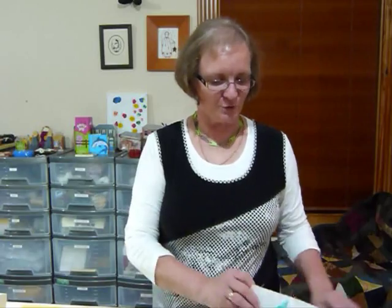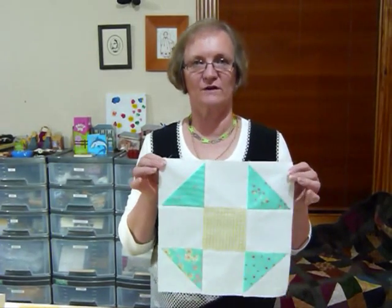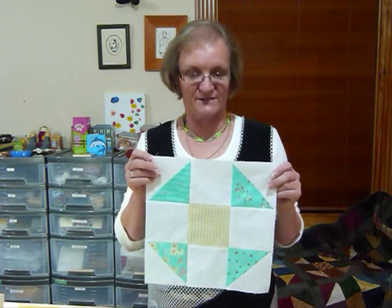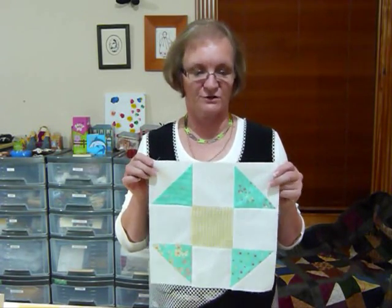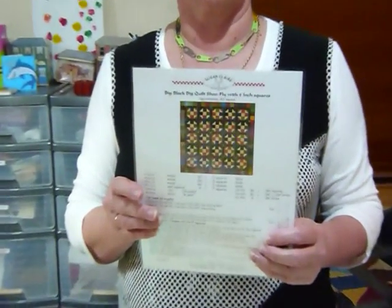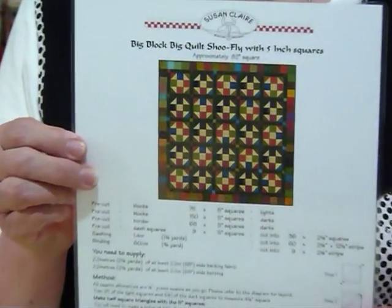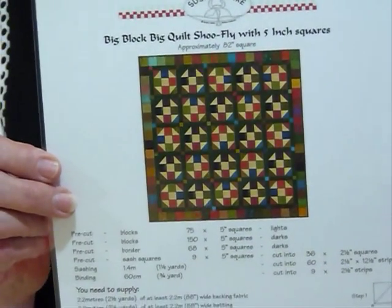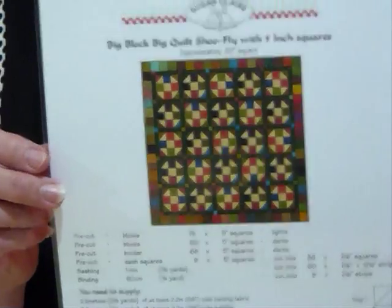Hello, today I'd like to show you another idea to use some five inch squares for. I'm going to show you quickly how to make a traditional block. It's a shoe fly block — what I'm calling a big block for a big quilt because all my pieces are quite large since I'm using five inch squares. It's larger than you sometimes see it. I've actually done a pattern for this quilt called Big Block Big Quilts Shoe Fly, and that's available on my website at gourmetquilter.com.